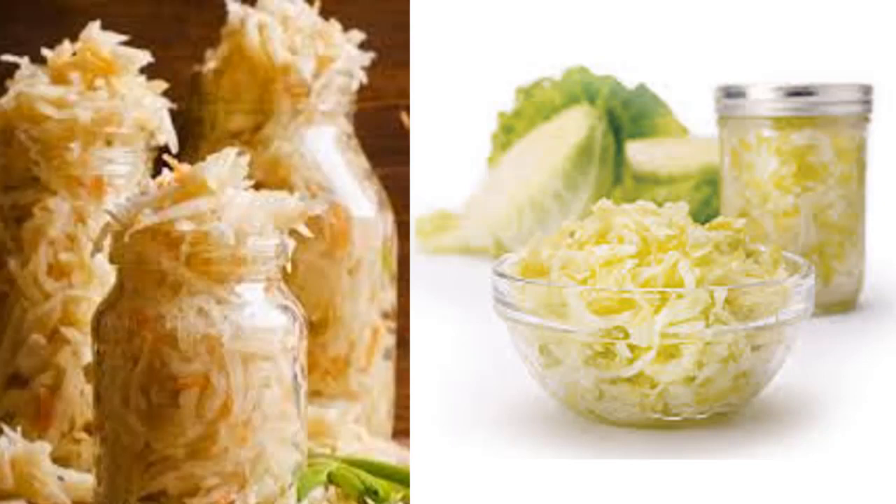The two-ingredient homemade sauerkraut recipe that fights fat and inflammation. When picking what foods we want to eat, we frequently consider the repercussions of our decisions. For example, fast food may leave us feeling lethargic and tired. With fermented foods, however, there's no need to stress — you can be sure you'll be left feeling more vigorous and in a superior mood.